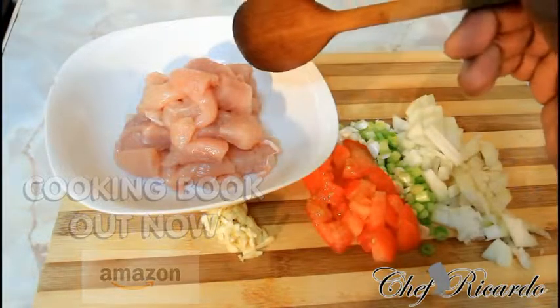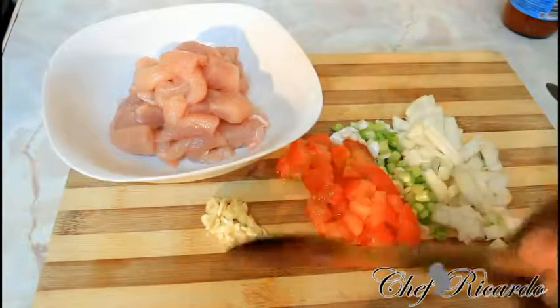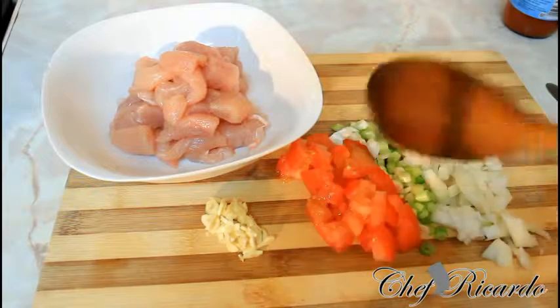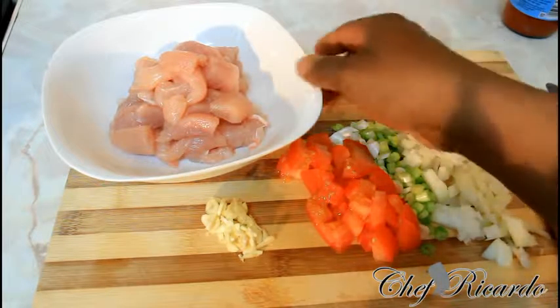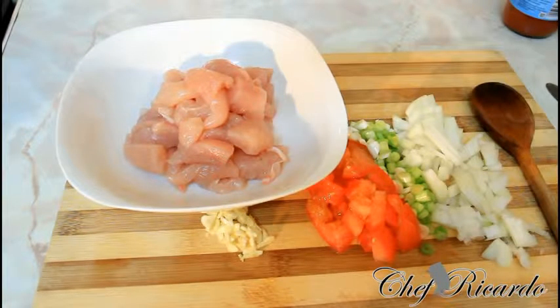As you can see right here, I have some diced chicken. I also have some garlic which I just chopped up, tomato, spring onion, and white onion. I want to make a nice lovely chicken and pasta in tomato sauce — really good and nice. Hopefully you like the recipe.